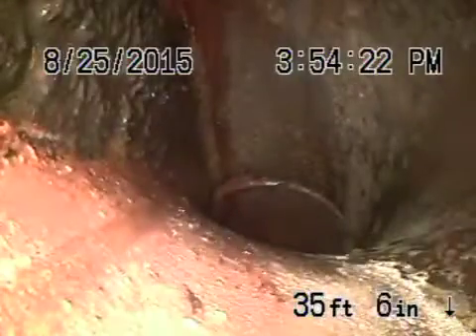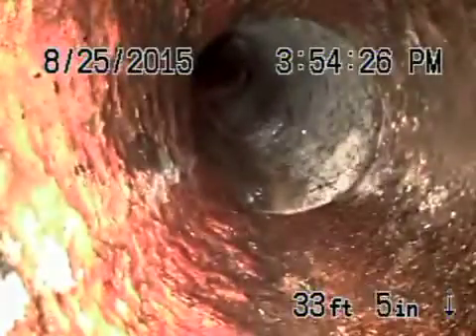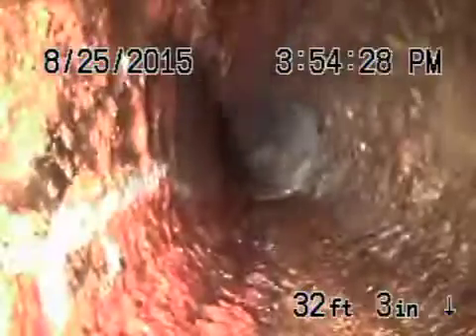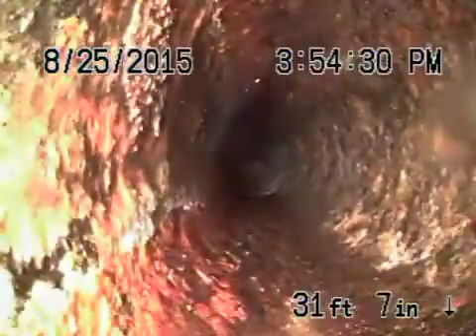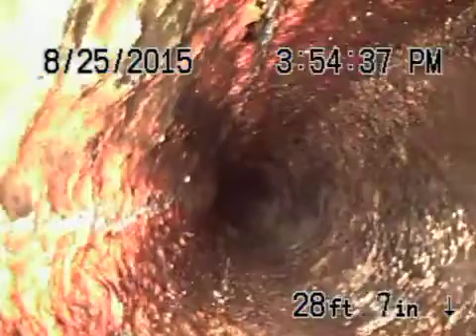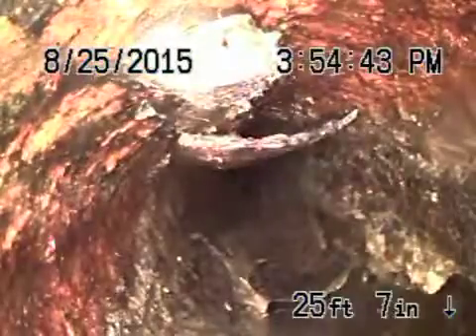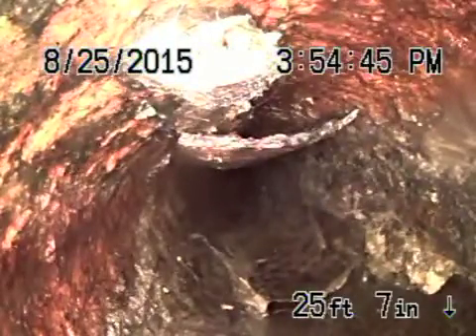We're going to come into the cast iron pipe here shortly, so come back nice and slow. The cast iron, like I said, is definitely leaking underneath the house and we're going to recommend changing this section. You can see right here at the top the pipe is broken — you can actually see this piece fell in. That's all broken there.